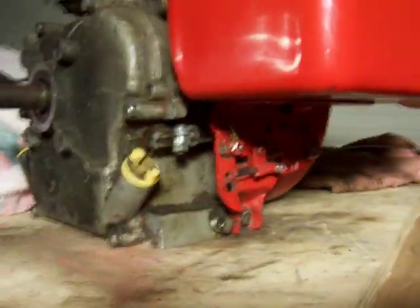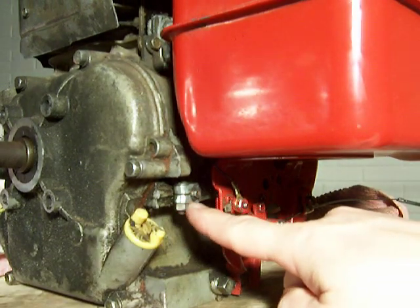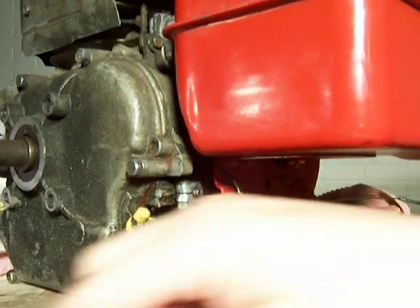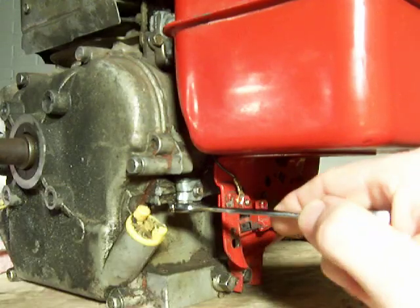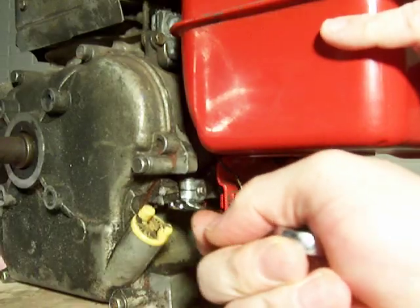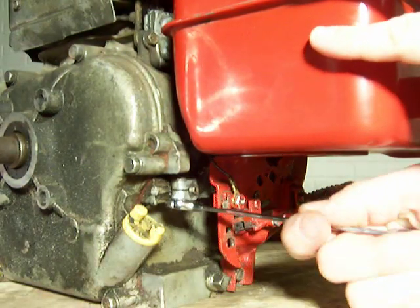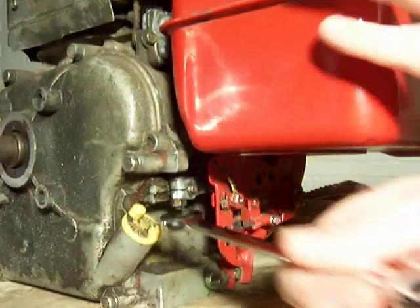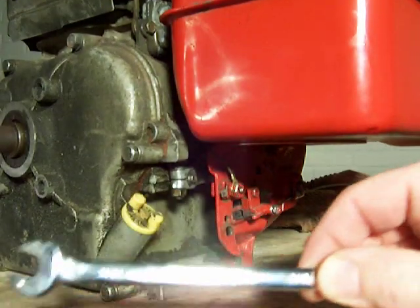Underneath the fuel tank here, this right here is the governor arm. What we're going to do is loosen this nut — that was a 3/8 wrench, by the way.